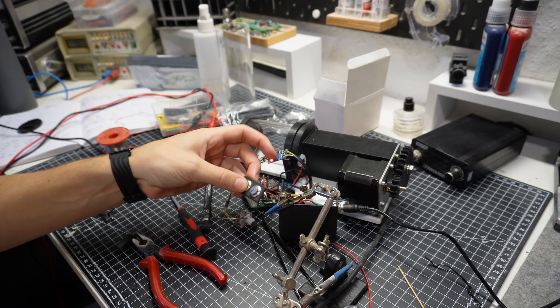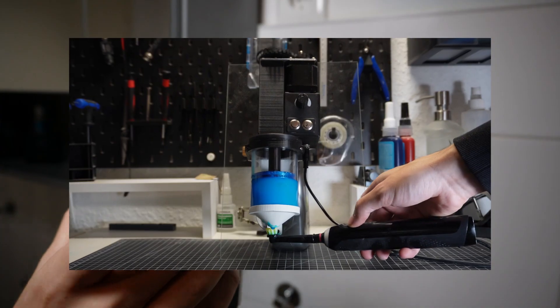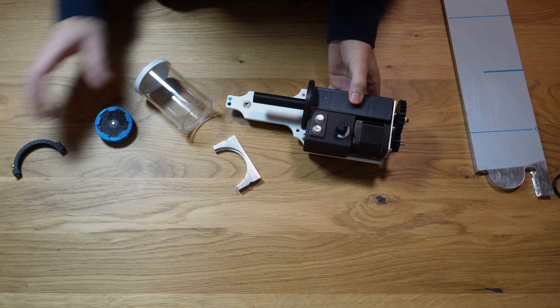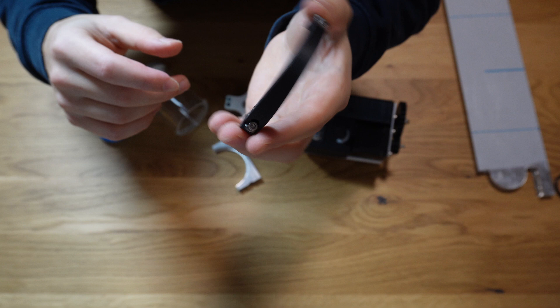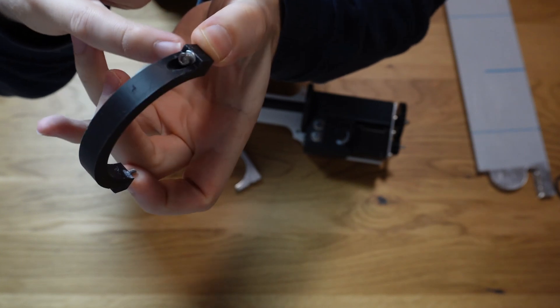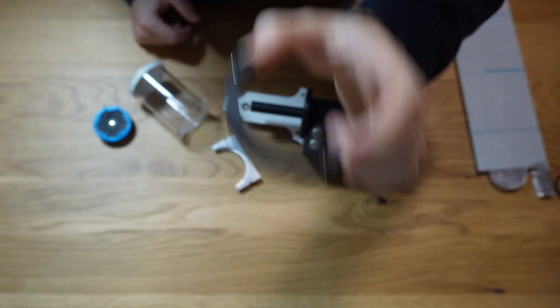I even built a mini camera slider to get some fancy shots of the final extruder. I then hung the extruder up in the bathroom and used it for a couple of weeks, but after the first week this part broke. I think I didn't print it strong enough — it was quite thin at that part. So I redesigned and printed a new part.